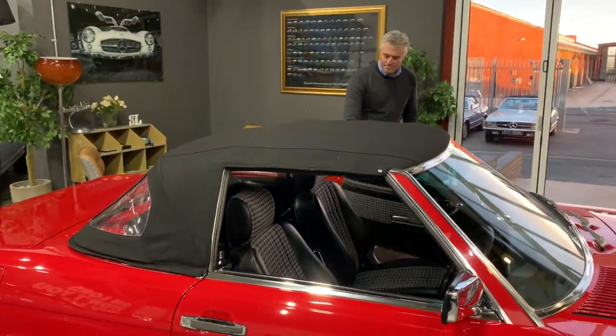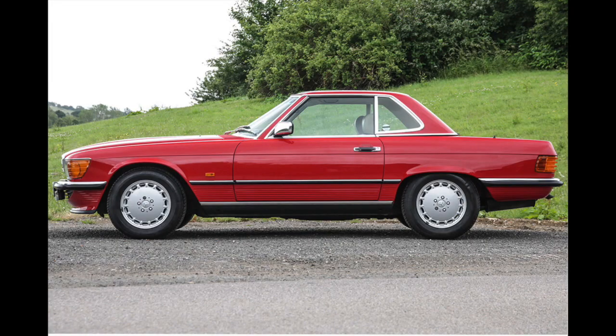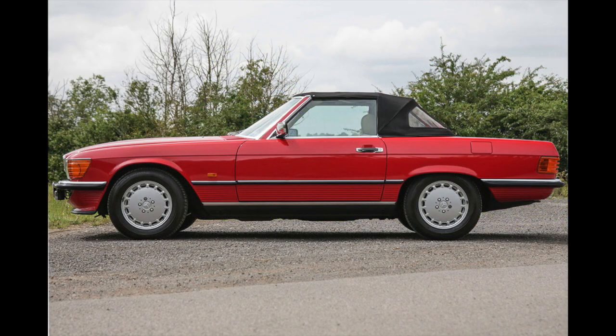Concentrate on where to go with the roof down, not how to get it down. Book your car in for a hard and soft top check and adjust today.